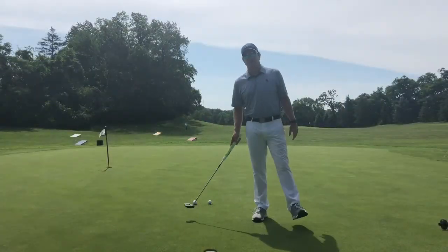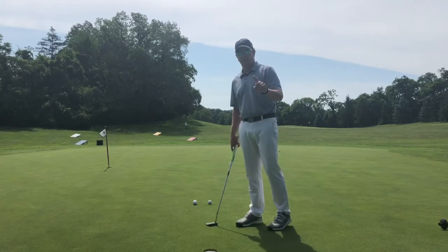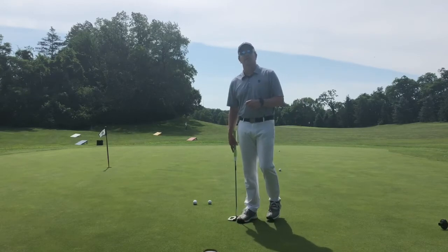Hey everybody, welcome to this week's Golf Swing Gazette drills edition. We got a quick putting drill first of all, and a couple shoutouts — one to two of my students Michael Boogish and Owen Walther, who won the district